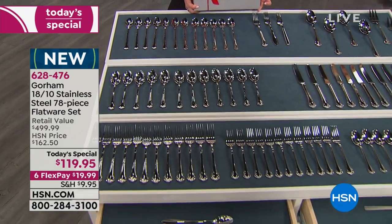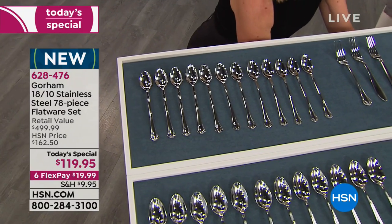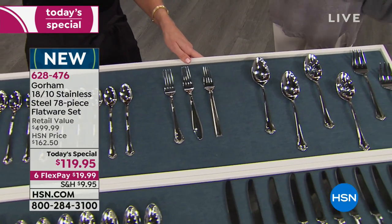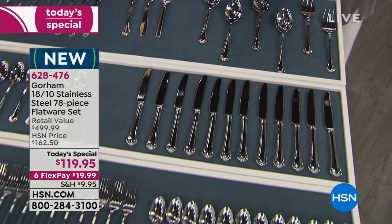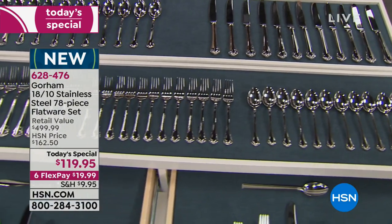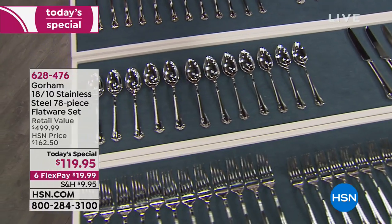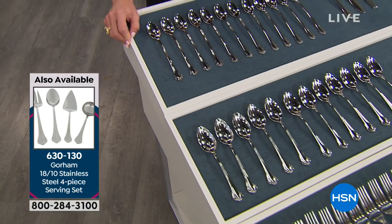You work so hard on the food, set a beautiful table, and then think, 'Oh no, my flatware doesn't match.' Nina says the serving set is a must — and remember, you're getting six serving pieces in this set, plus four extra large serving pieces available as an add-on. Carla asks: are they good and heavy? Oh my gosh — you have to feel this in your hand. It is so heavy and beautiful.